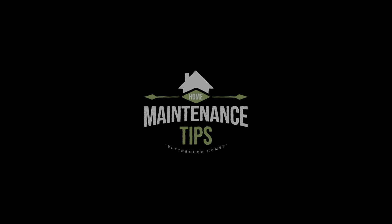If you have any further questions you can always reach out to a landscaping professional, or as always, reach out to your local Beazer Homes Warranty team.